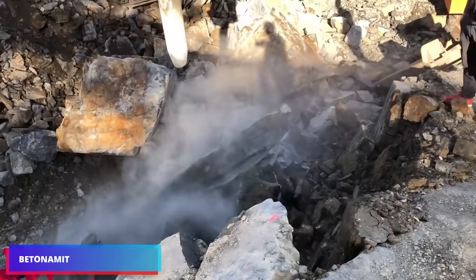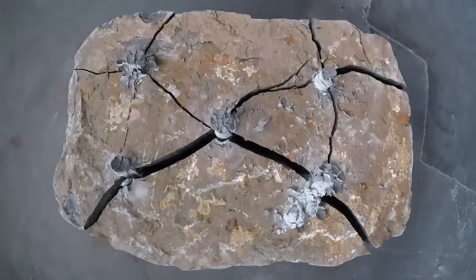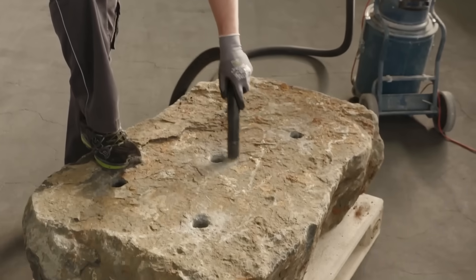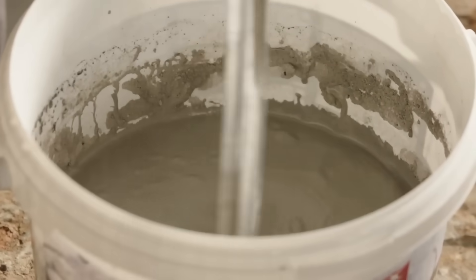For accurate demolition of rock and concrete, there is an environmentally safe, explosion-proof alternative called the Batonimate. By producing a high expansion pressure, it may crack concrete curbing and hard rock without the use of breakers or conventional blasting.